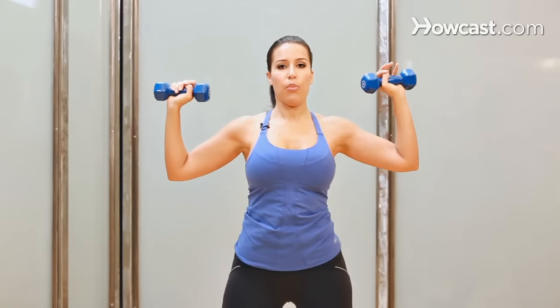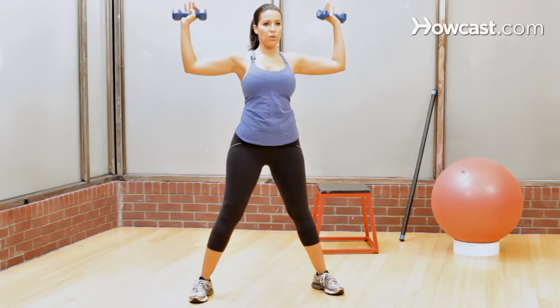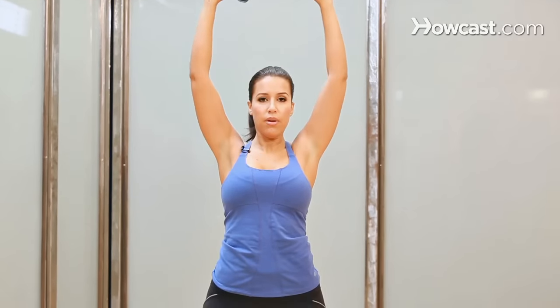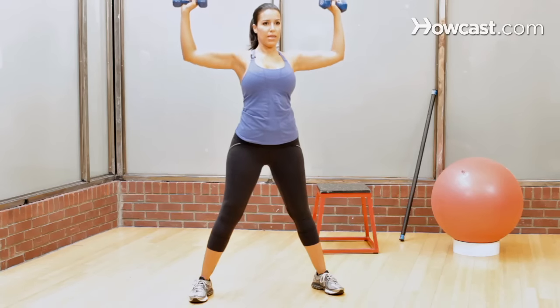Feet a little wider than hip width apart — give yourself some nice stability. Bring your arms up like so, elbows bent 90 degrees. You're going to press up and back to 90 degrees.